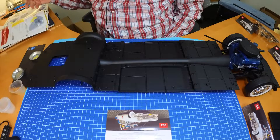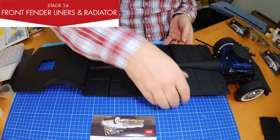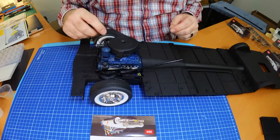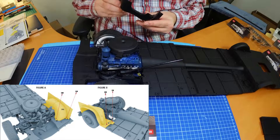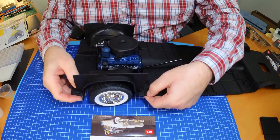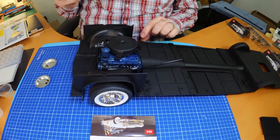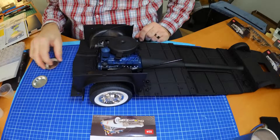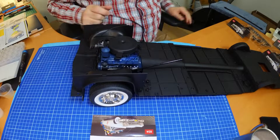Putting the rear chassis and the fender liners together. That's stage 24 and we're going to turn it around because we're working on the front. We're going to put the fender liners on for the front. There is a left and a right - that is one and that is two. So we're going to put two CMs and two NMs on those positions. Then we go to the next part.